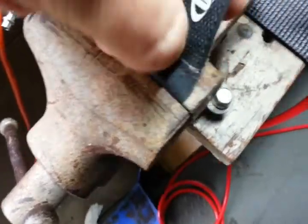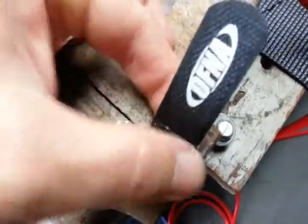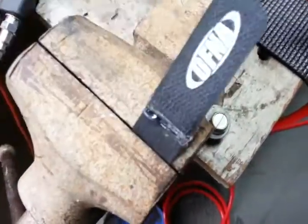What you can do is take just a little bit of hot glue and squeeze it all into the fabric, then put it together real quick and it works perfectly.